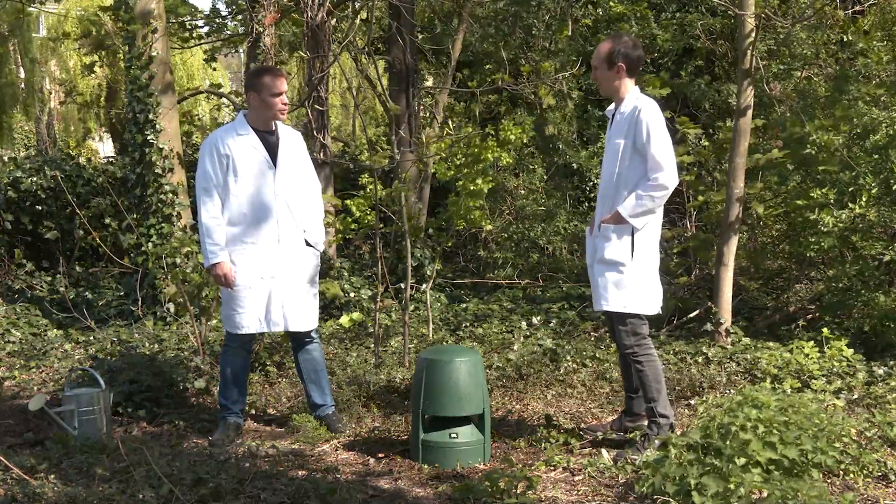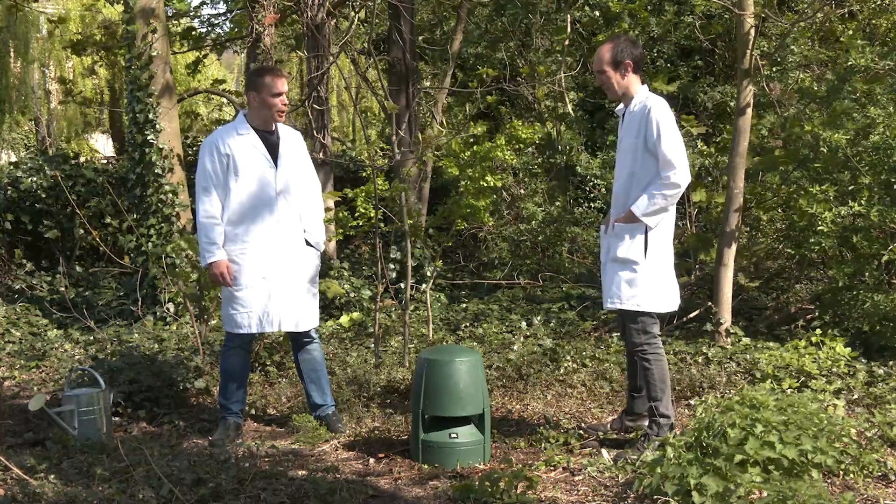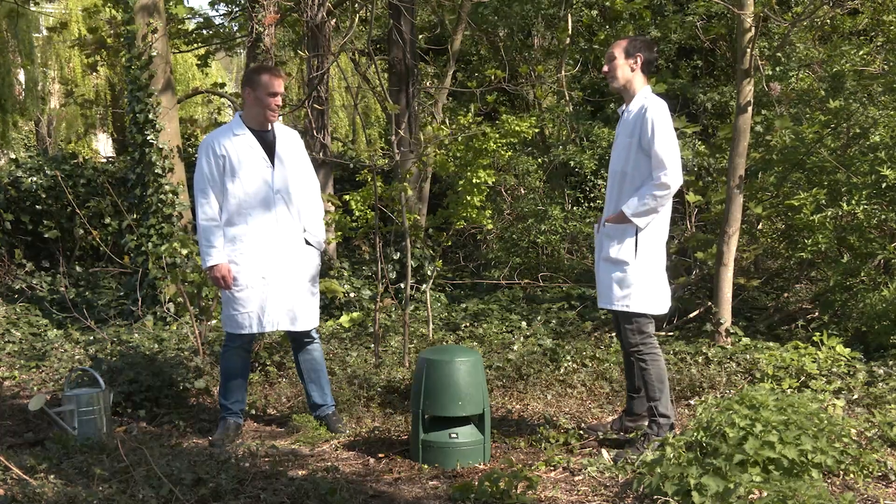We weren't allowed to play with IP 56 either, which is the power washer rating — you can be quite irresponsible with those. But we weren't allowed it, not after last time. The speaker did survive it, though, because it is IP 56.